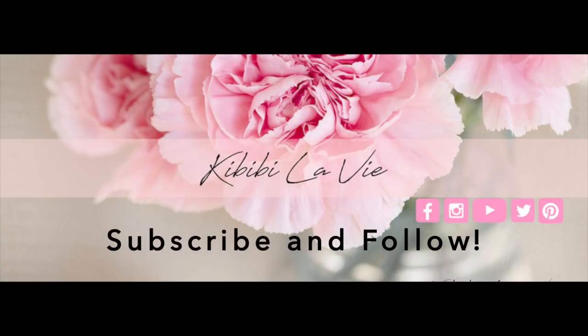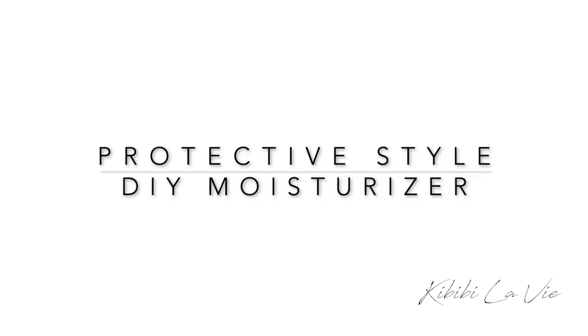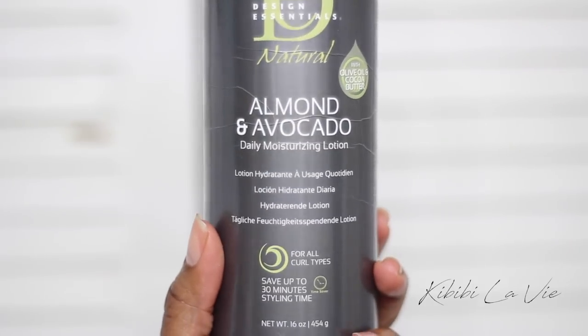Hello my beautiful gems, it's Khabiby from Khabiby La Vie. In this video I'm showing you my DIY moisturizer. Here are the products that I'll be using.